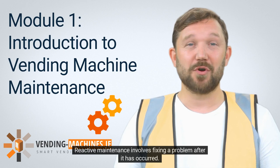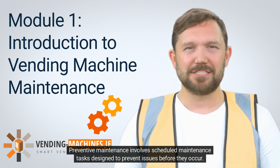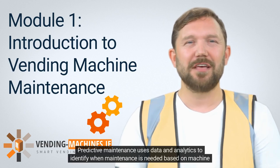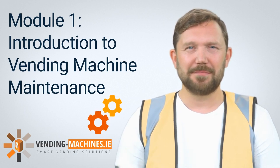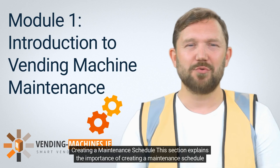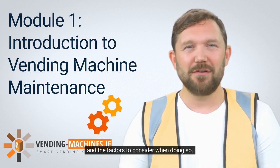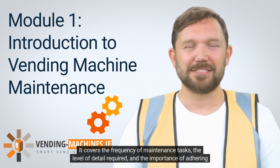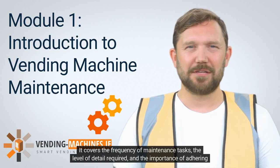Reactive maintenance involves fixing a problem after it has occurred. Preventive maintenance involves scheduled maintenance tasks designed to prevent issues before they occur. Predictive maintenance uses data and analytics to identify when maintenance is needed based on machine performance. Creating a maintenance schedule — this section explains the importance of creating a maintenance schedule and the factors to consider, including the frequency of maintenance tasks, the level of detail required, and the importance of adhering to the schedule.